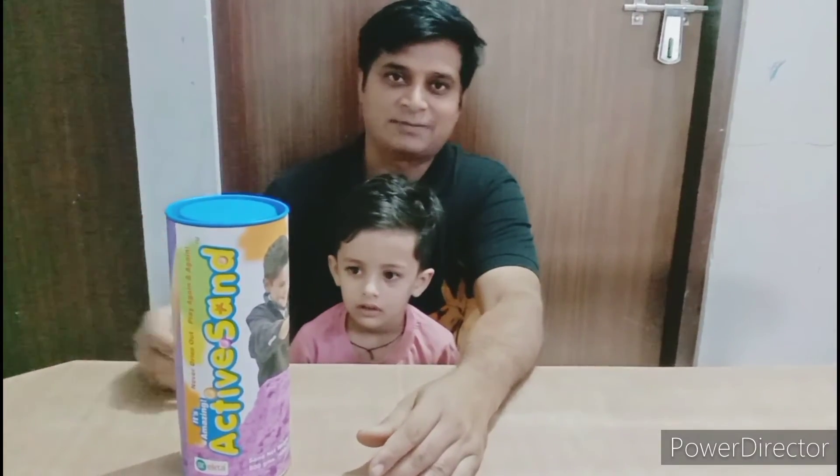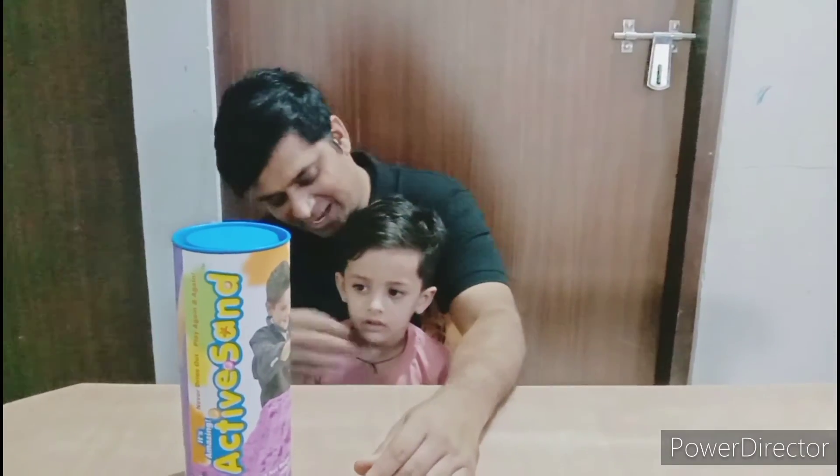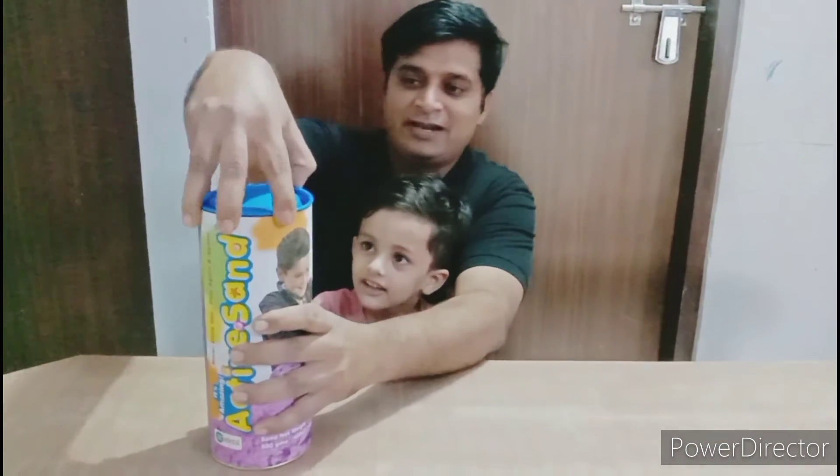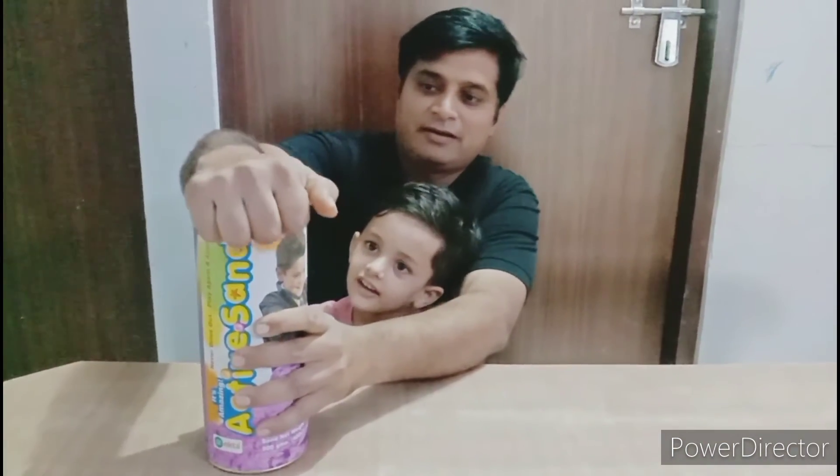Hi friends, I am with you today and my son is Vyan. Hello Bodo. Hello. Now we are going to show you how it is. It is very good.